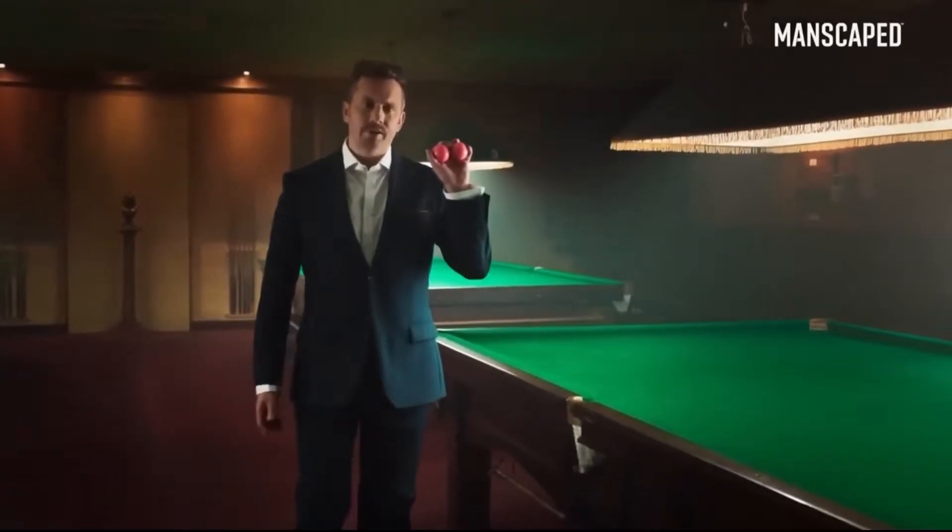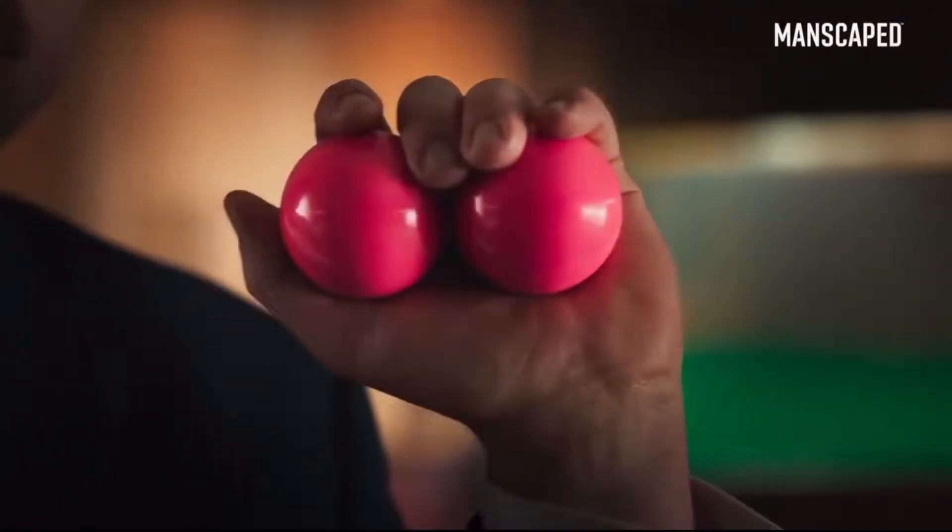Gentlemen, I want to show you my balls. Look at them, they're silky and smooth. Those are their attributes, I haven't given them names.